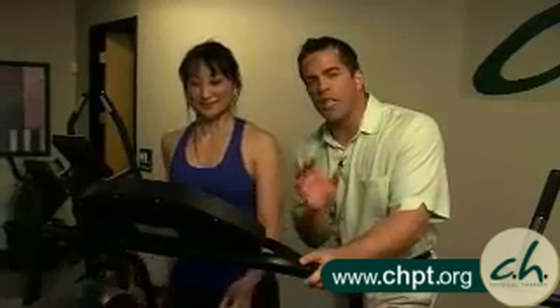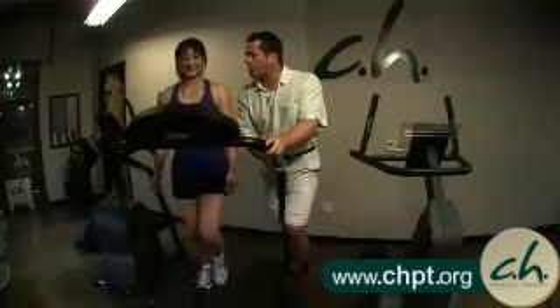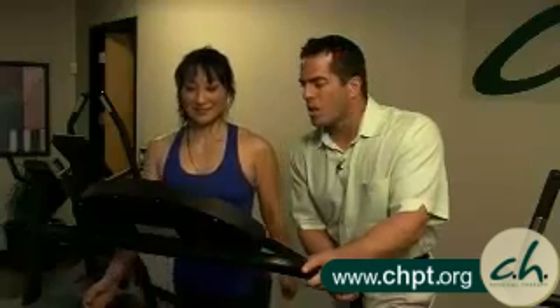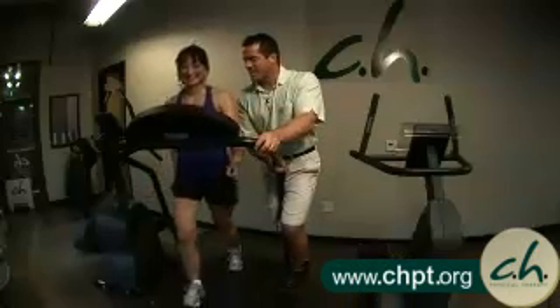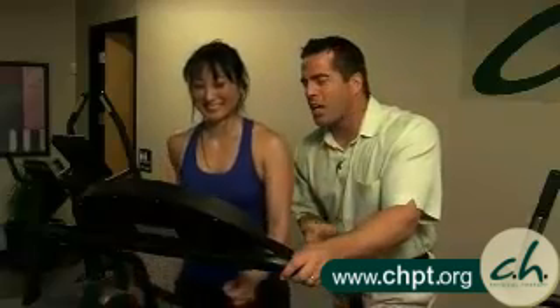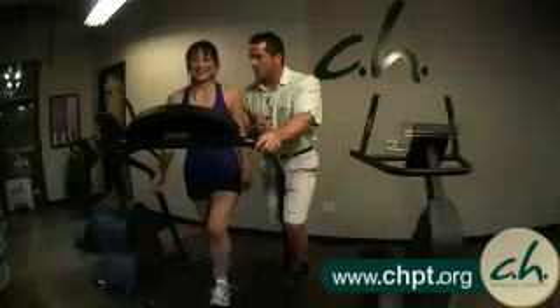You want to get to the point where you're really starting to breathe heavily and feel like you couldn't sing if you wanted to. How hard are you working now? She's at a 5. I'm going to increase the speed a little — she's at 10% incline, which is quite a hill, and 3.5 speed. Now how hard are you working? More like a 6.